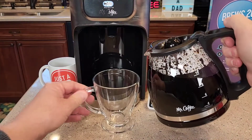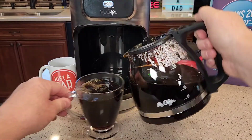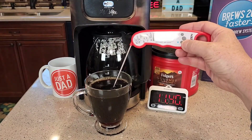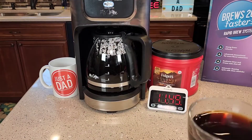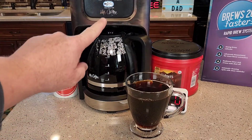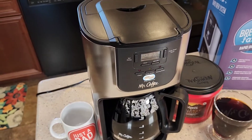So let's see how the carafe pours — it pours really nicely. Very nice carafe. Let's see how hot our cup of coffee is. You end up with a 165 degree cup of coffee — yeah, that's very hot. Here's what the coffee looks like. I've been drinking the coffee out of this coffee maker. I'm not a coffee taste expert by any means, but it does make a nice cup of coffee. I do find the bold brew takes a little bit longer, but it does enhance it just a little bit, mainly for darker roast — it seems to enhance it a little bit more.